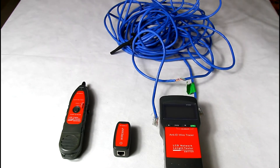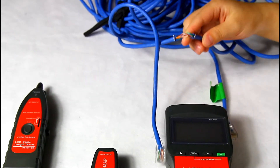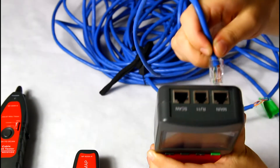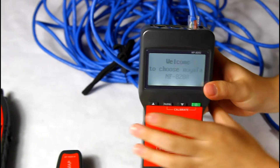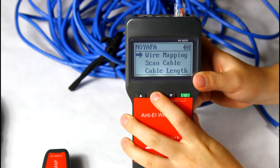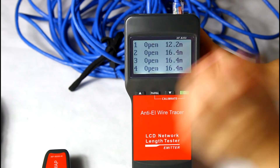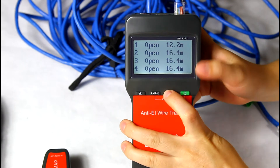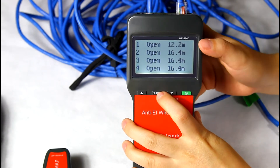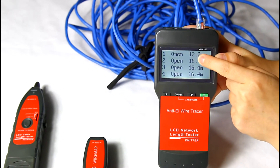Now let me tell you how to locate the cable break point. Let's take a network cable as an example, which is broken. First, we need to know how long the cable is, so insert the end of the cable into the main port. Here we choose RJ45 and select cable length from the main menu. You can see the result on the screen: numbers 2 to 8 are 60.4 meters, but only number 1 is 20.2 meters, which means there is a break point at 20.2 meters.